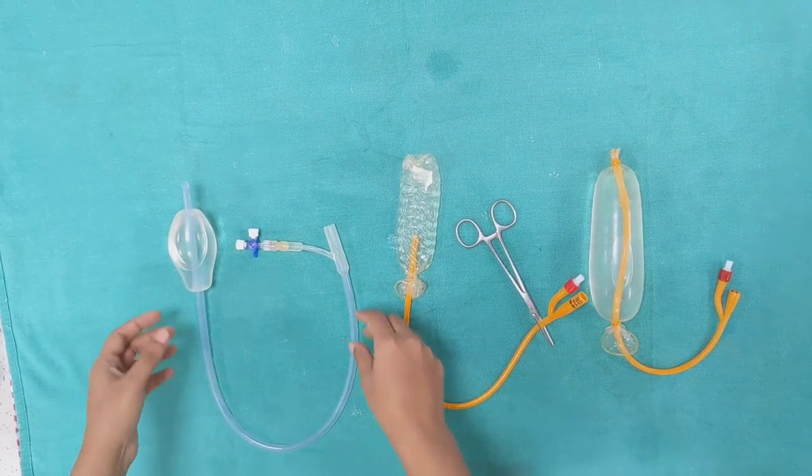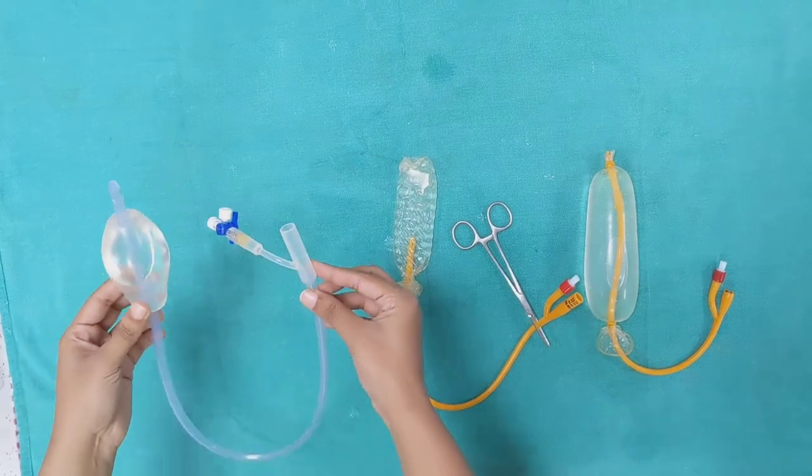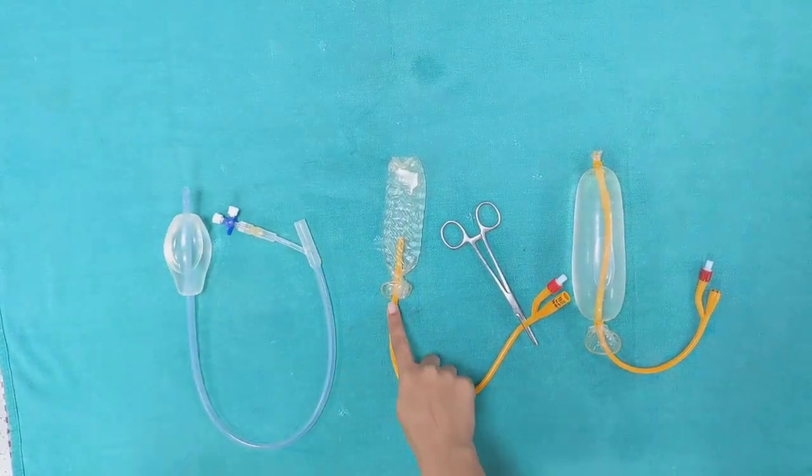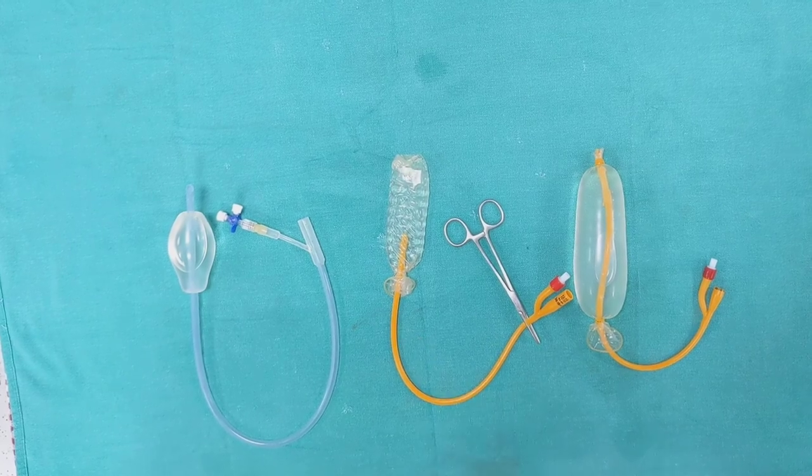Good afternoon everyone. Today we are here to study the various components of a Bakri balloon and how it is used in atonic PPH. We shall also study the various modifications of condom catheters that can be used in a low resource setting.